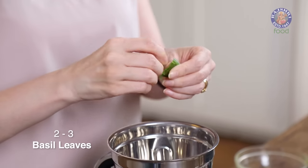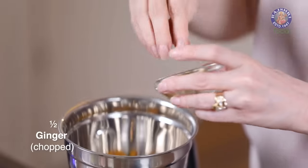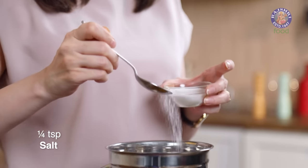Not too many basil leaves because I don't want the colour to change — just tear them in. Then a 1.5 inch piece of ginger, chopped. Let's add in all the seasoning ingredients: 1/4 tsp of salt and 1.5 tsp of black salt. The seasoning ingredients are pretty much the same for both coolers, but they will still taste different because of the base ingredient — cucumber and mango.